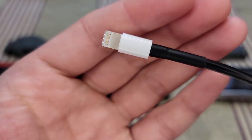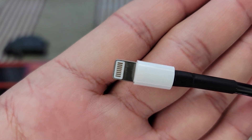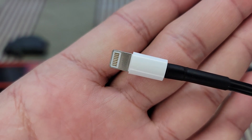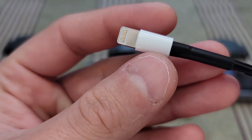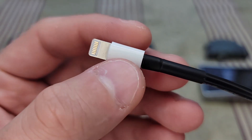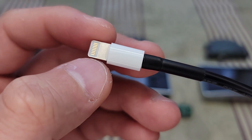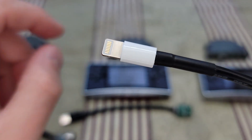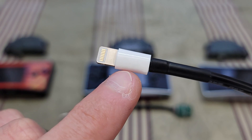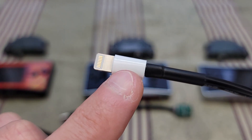Then we have the Lightning cable end. If you can look closely, I count eight pins — only six of them are utilized. You can look on my Instagram where I posted pictures of the process of making this one. This was quite awful to make because there's a custom PCB board in here that is extremely tiny, and I have to connect six wires to that tiny PCB board.